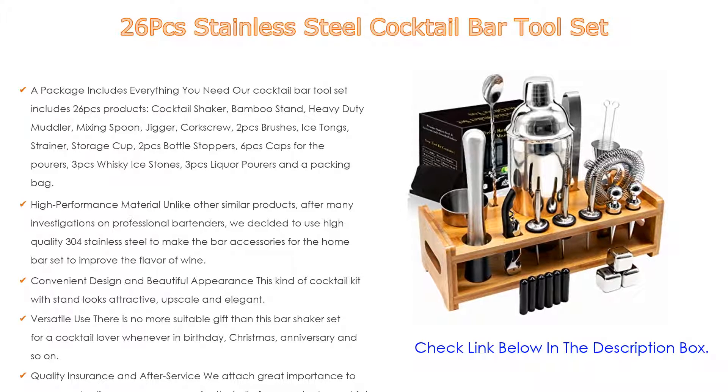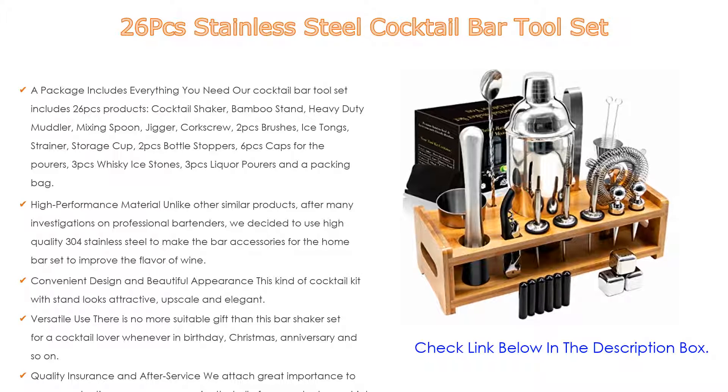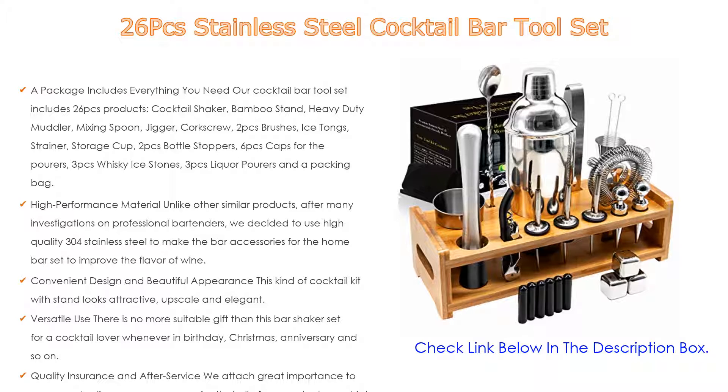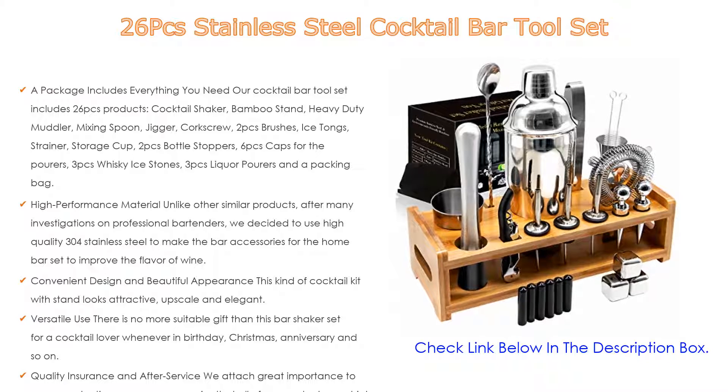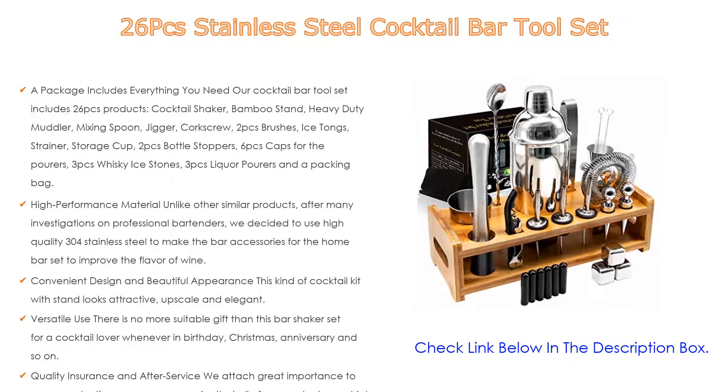Quality insurance and after service: we attach great importance to every production process. We promise that all of our products are high quality and appropriately priced. You can buy with confidence, and if there is any defect with the cocktail bar accessories you received or anything else you want to know, please get in touch with us — we will reply quickly and solve your issue in time.